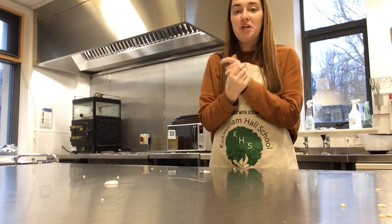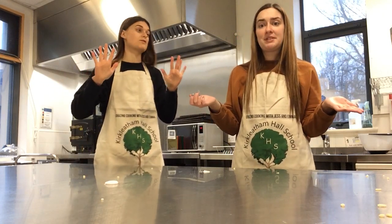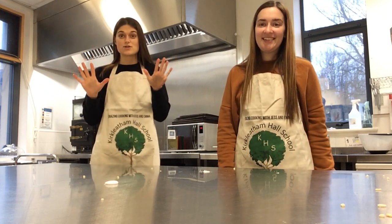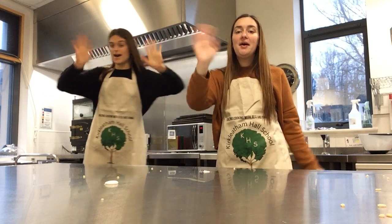Perfect! Well I hope you all enjoyed that and you're not too messy. We've got a lot of cleaning up to do and I'm going to have to wash my hands again - definitely! But I hope you all have fun. Don't forget to send us your pictures so we can see. And we'll see you soon. See you soon everyone, bye!